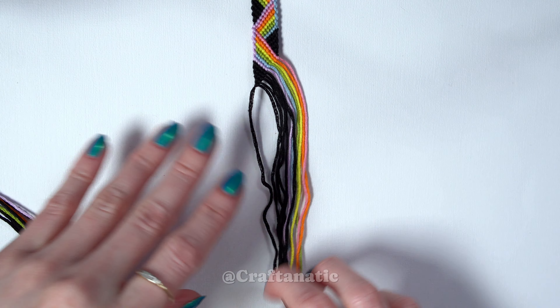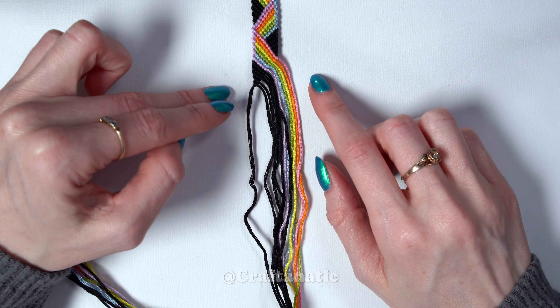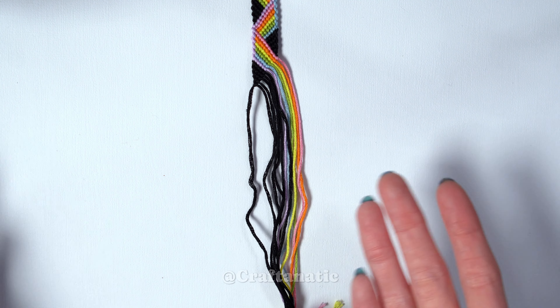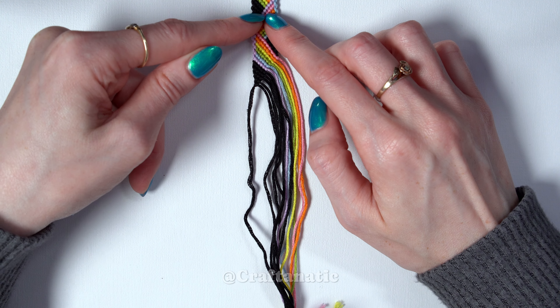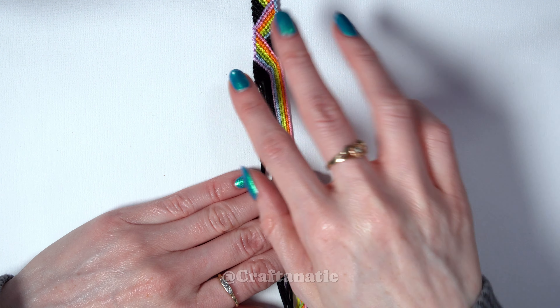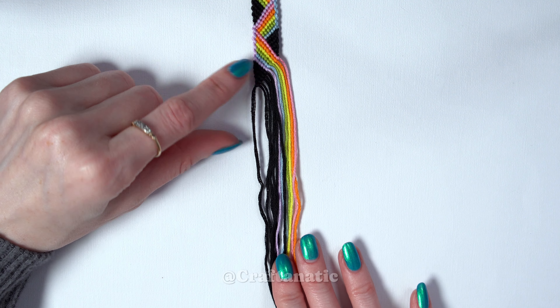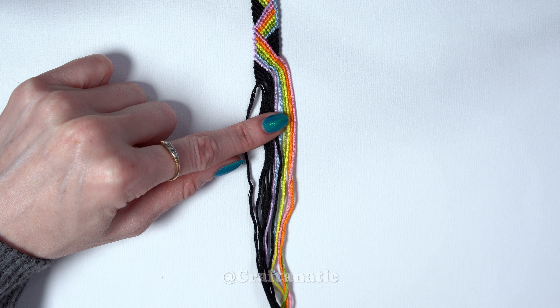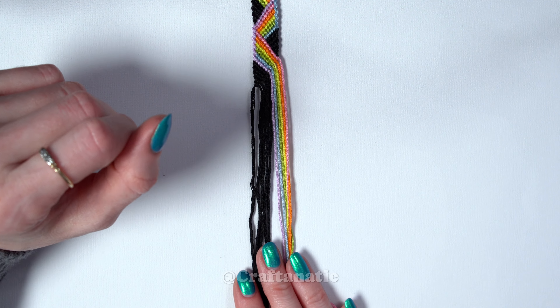You might notice on this bracelet I've already started — this pattern would be perfect for a diagonal shape start if that is something you'd like to do. You can also go for a triangle end where you start in the middle and it comes out. I will put a video in the top right corner for the diagonal start. But a start of any kind is completely optional — you can just have an overhand knot at the top, that is completely up to you.